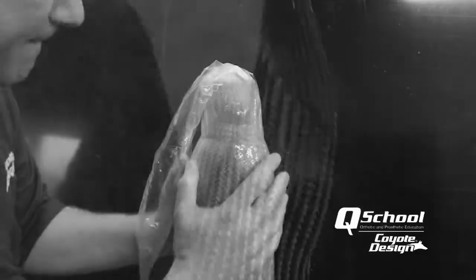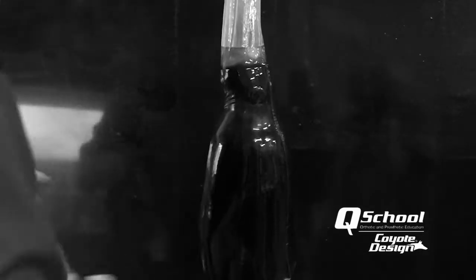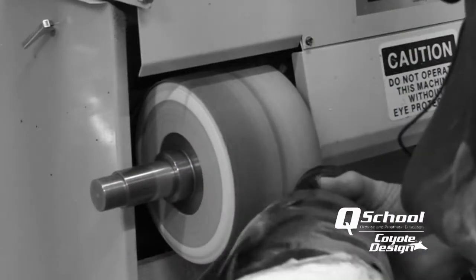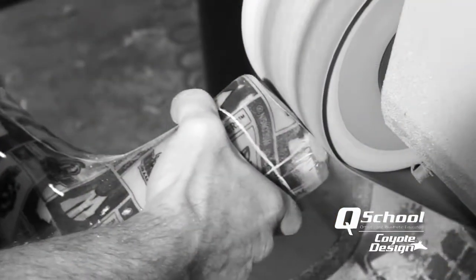The desire to switch from carbon fiber to something else started well over two decades ago. As a technician for our patient care office, I did a lot of work with carbon AFOs — essentially doing all the lamination and setup through the morning, getting as many ready to grind and finish at once so I was only itchy at the end of the day. Regardless of suiting up in some sort of hazmat outfit or applying lotions to our arms beforehand, it was inevitable that you'd be itchy and irritated.